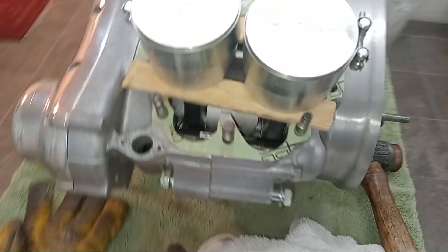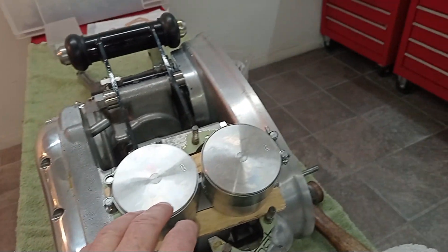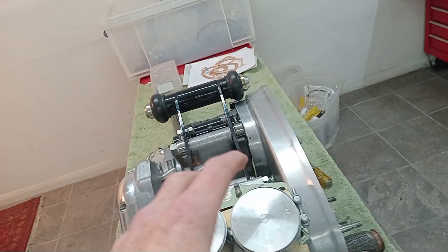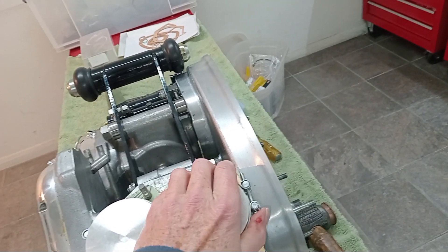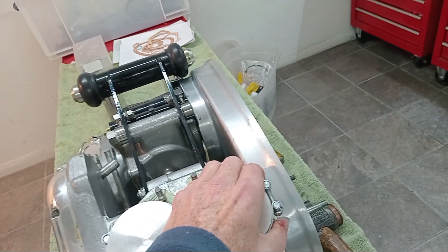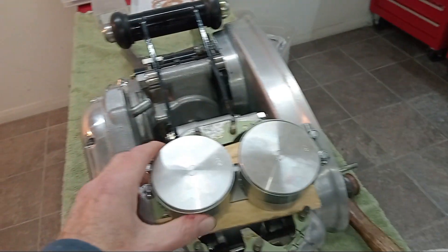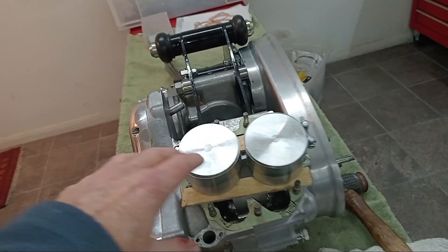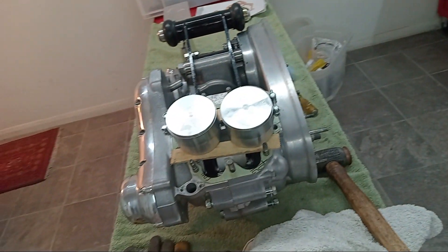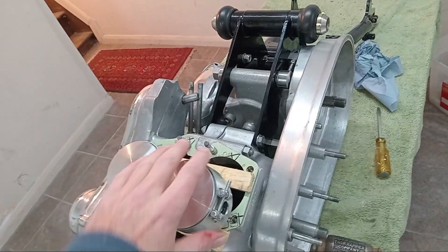I've put the piston ring clamps on - 75 to 80mm size clamps. They're on tight, but not so tight that they can't still move. That one might be a bit tight - I'll have to loosen it off. The other one's okay, but this one's too tight. They should be clamped, but obviously the clamp needs to be able to move so we can put the barrels on. I'm glad I checked that - it's way too tight still.